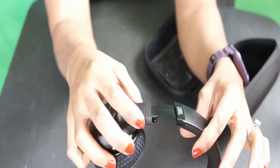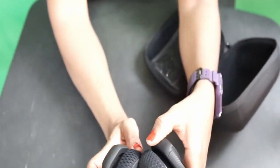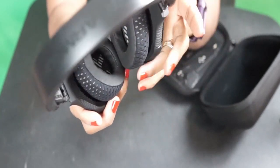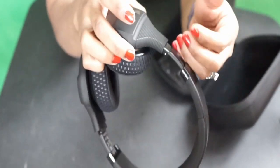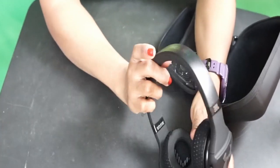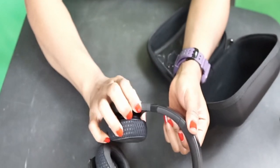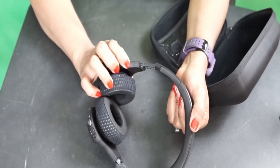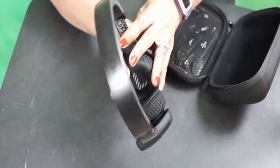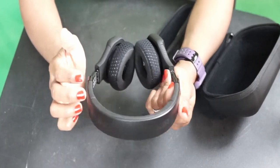If you have a bigger head than I do — which I don't think you do, because my head is one of the biggest — look at how adjustable this is. This is the length, and it's not bad. You can adjust it; it snuggles. Let's extend it all the way out — you can see the range.